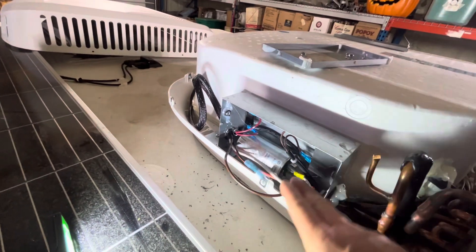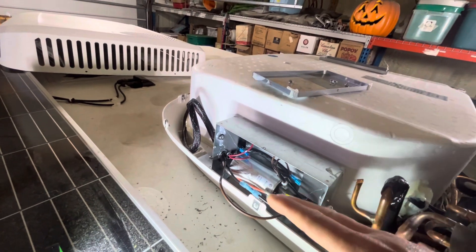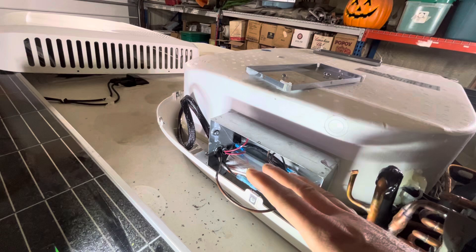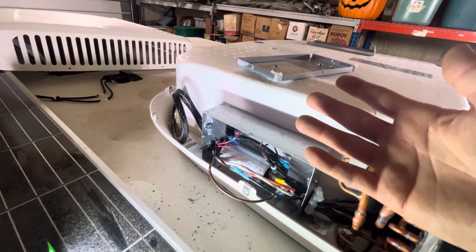The second step is to locate the start capacitor, which is this one right here. Keep in mind, capacitors can hold electrical charges. If you touch it and there's a charge present, you're going to get a nasty shock. I'd recommend looking up how to discharge it so you're not surprised.